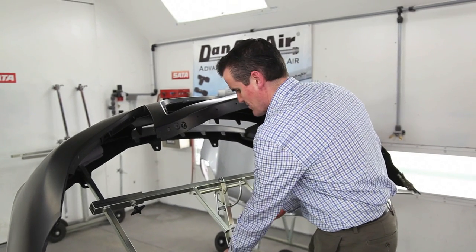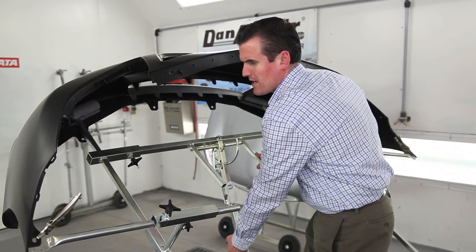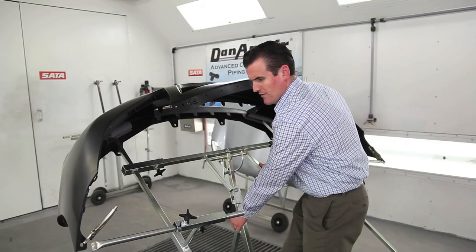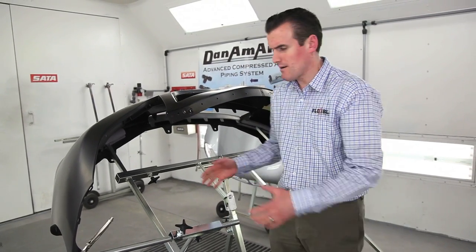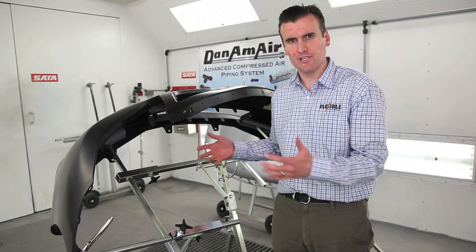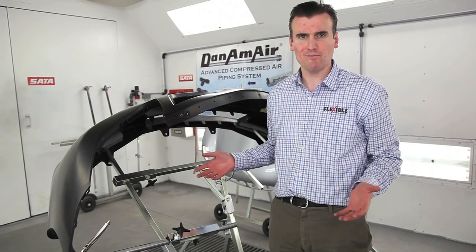You can also, throughout the job, move the bumper vertically if you need to get a little bit higher, or move it down as well. So it's multi-directional, it'll take any size of bumper. The stand is perfectly adjustable in multiple directions as it's on there, which no other stand on the market can do today.